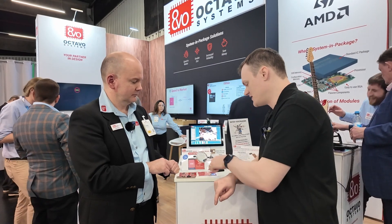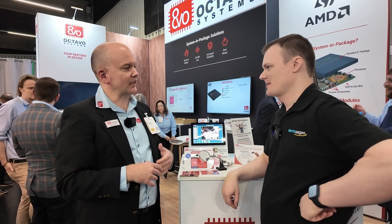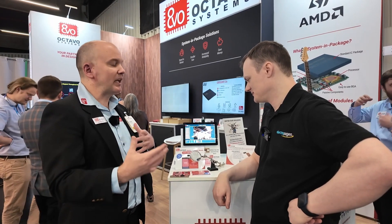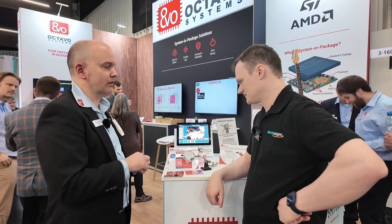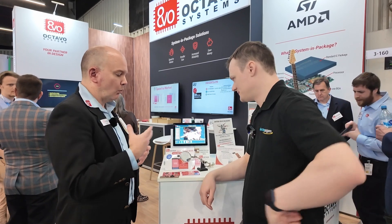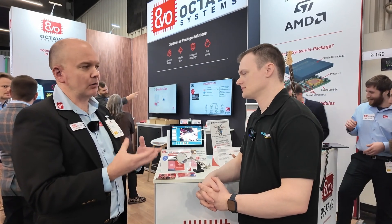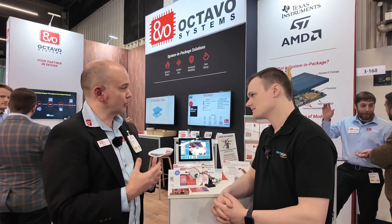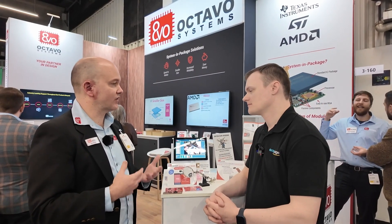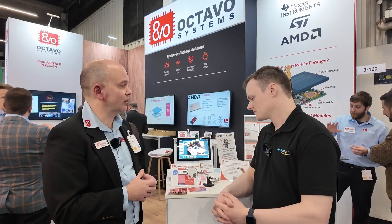The plan is to also put this kind of device into the larger package with power management and everything else. We want to make sure that depending on what you're trying to do, you have as easy a time as possible realizing your design. We'll offer the processor module for custom power management requirements — extremely low power or no inductors — as well as a fully integrated version with power management and potentially Wi-Fi and other connectivity.